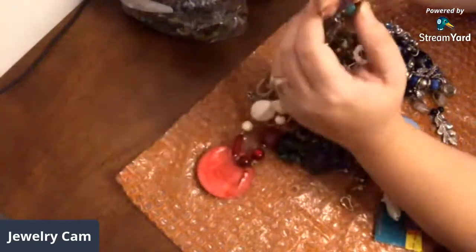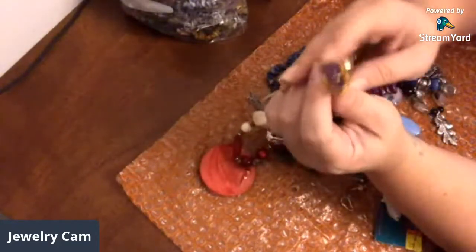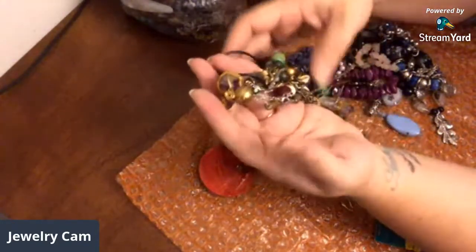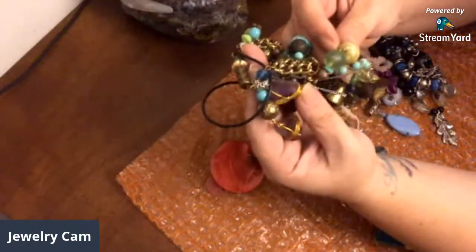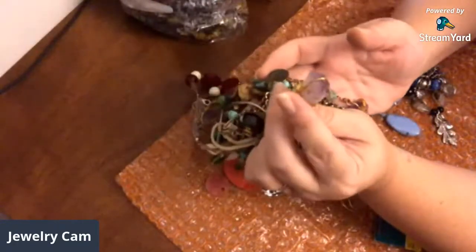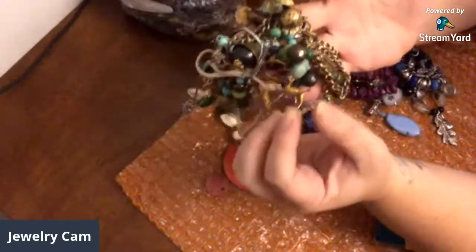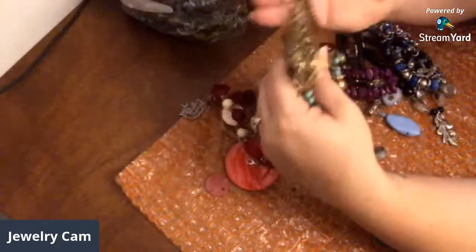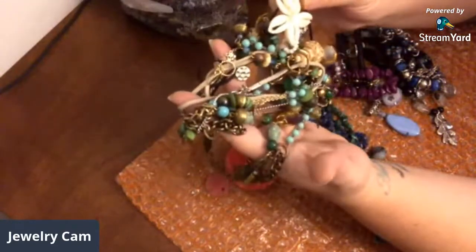There's a nice piece of amethyst crystal in there that someone wrapped, and there's another chunk of it there. It's all tangled up in here. There's some interesting beads on some of this. Here's some more amethyst — look at that, it's got a point on it. Some more amethyst. So those will come off of that because that's all jumbled up.